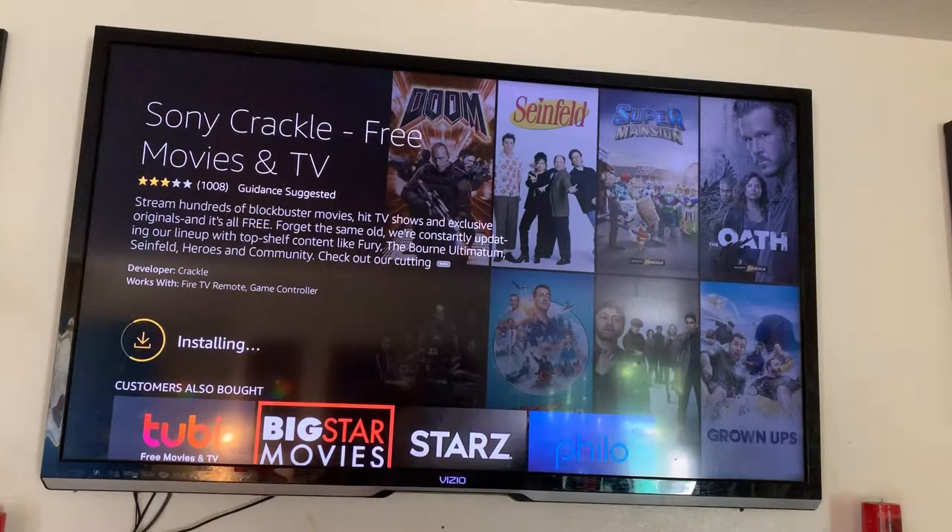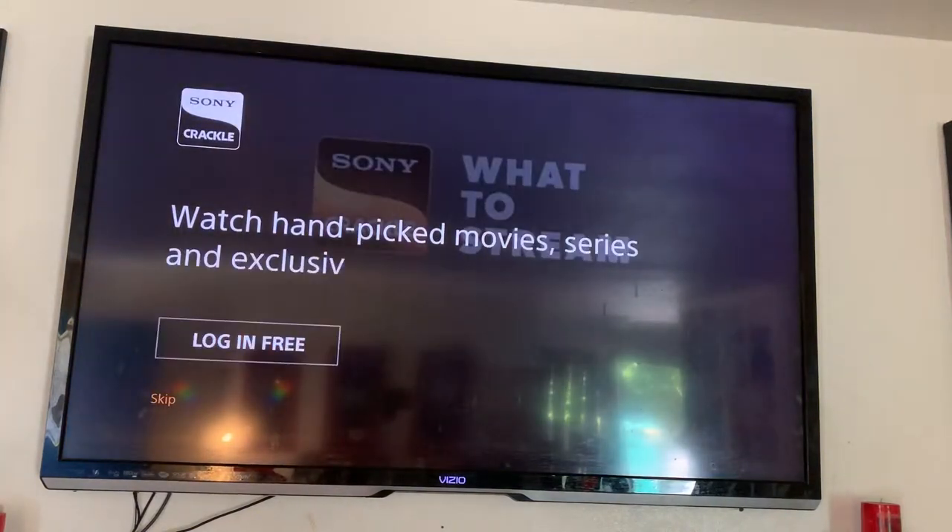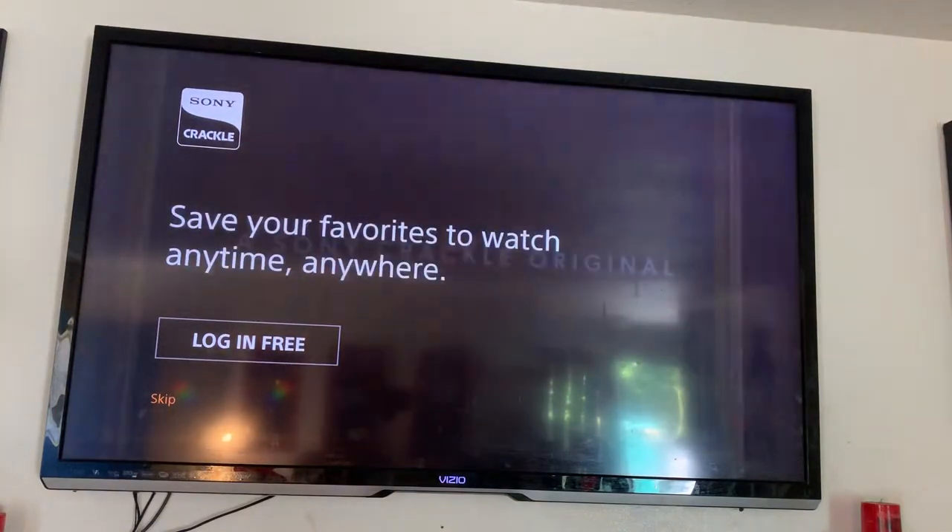I think it's a must-have. It has commercials — they have to pay for themselves, so it has commercials — but it's well worth it. I strongly suggest it.